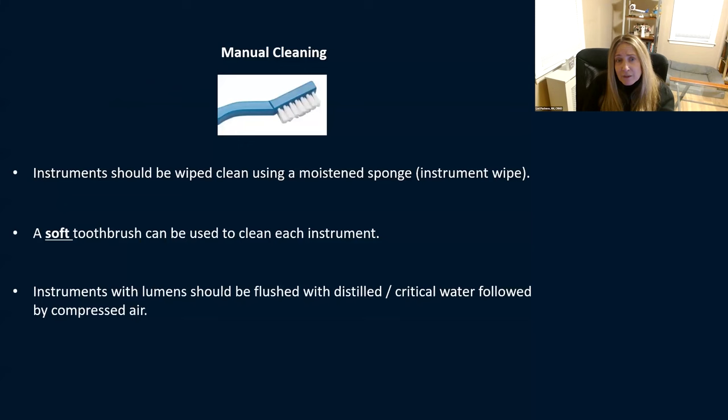For manual cleaning, you can wipe instruments using a moistened sponge or instrument wipe. You can use a soft toothbrush — soft, because metal bristles can be very abrasive to ophthalmic instruments. Instruments with lumens need to be flushed with distilled or critical water — critical just means treated, such as distilled or sterile water. If you're using tap water to clean, the last flush and last rinse must be with critical, distilled, or sterile water. Tap water is terrible for instruments.